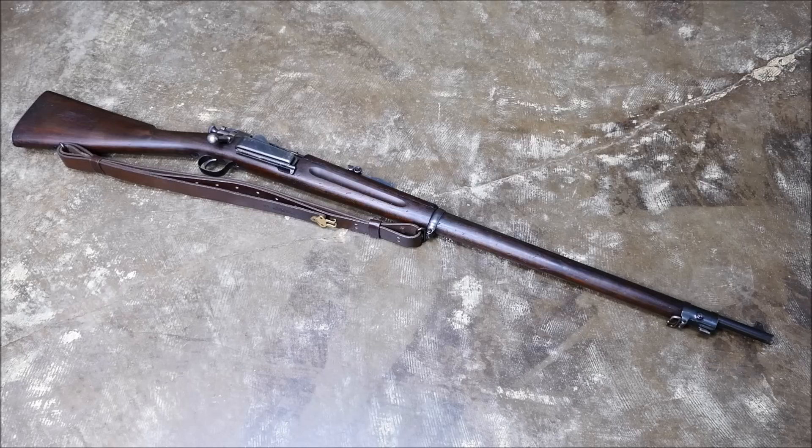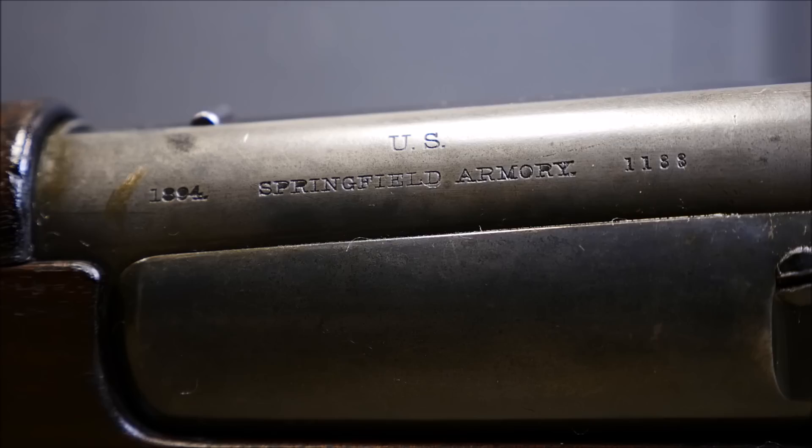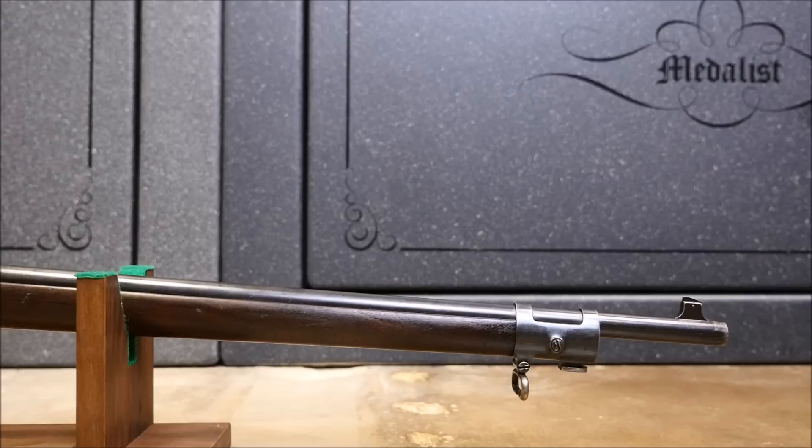Hey guys, it's Alex C with TFB TV, and today's run and gun is gonna be with a Springfield Model 1892 Krag Jorgensen rifle. The Krag Jorgensen is chambered in 30-40 Krag, a rimmed 30 caliber cartridge, and this rifle marked the United States Army's entry into the bolt action smokeless powder world as far as general issue was concerned.